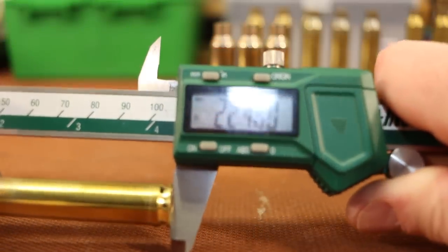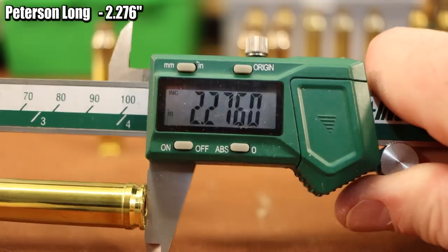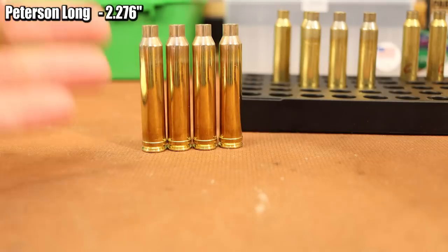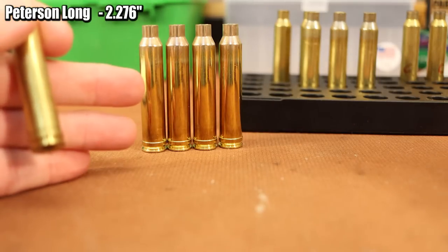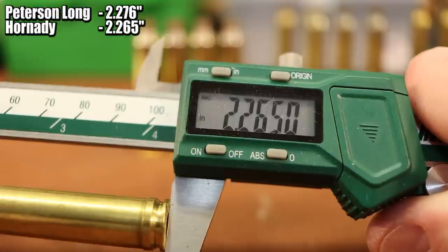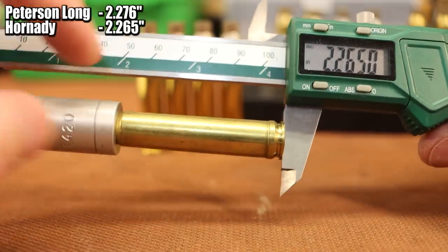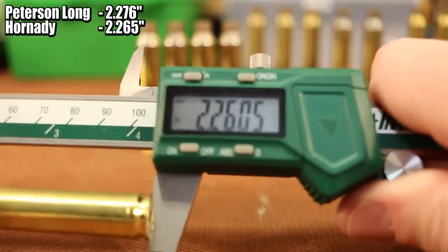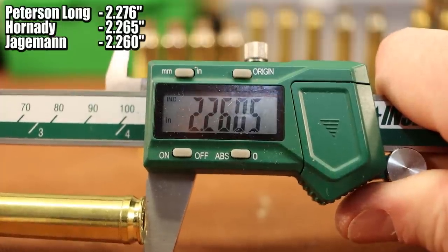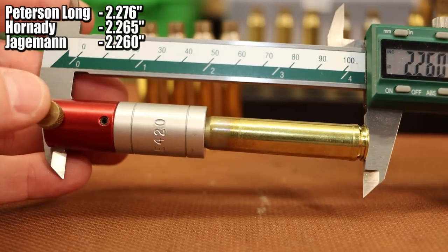This new piece of Peterson Long measures 2.276, and the next piece is exactly the same — 2.276. I don't have any of the standard Peterson brass to measure, but here is some brand new Hornady brass and it measures 2.265, so it's 11 thousandths shorter. Here is a brand new piece of Jag brass and it measures 2.260 — 15 thousandths shorter than the Peterson Long brass.